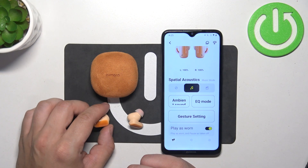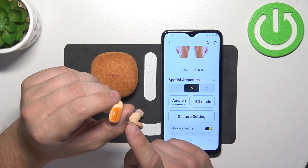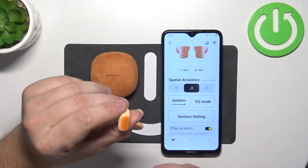In order to do it, wear your earbuds and double tap the left or right earbud to change the mode.